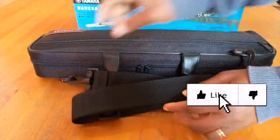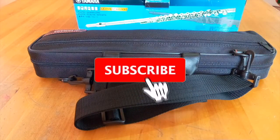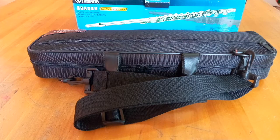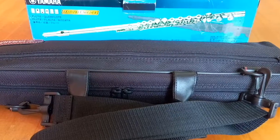So that's it for the YFL-312. As a quick tip: always clean your flute after use, keep it in its case all the time after use, and store it away from heat.